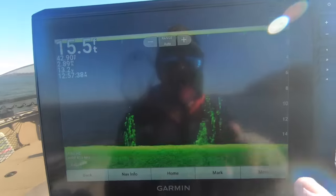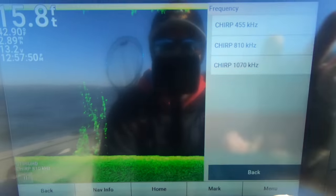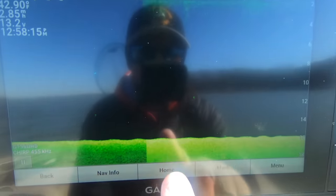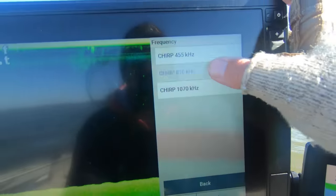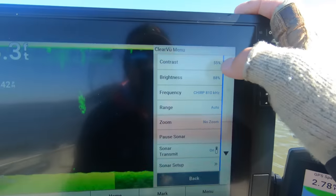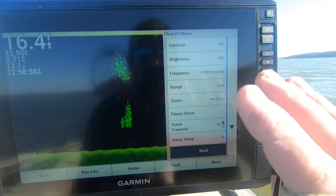To change your frequency, just go to Menu — that third option down is your frequency and you can drop it from 455 to 810 to 1070. If we change from 810 to 455, see how the color changes from darker to lighter — that's a pretty big difference, and you're going to have to adjust your brightness and contrast from there. I'll switch this back to 810. My contrast is right around 55 — the unit comes with a default setting around 50, so I bump that up a little. My brightness is at 88; the default is on auto high, which is around 90-something percent.